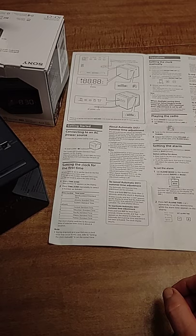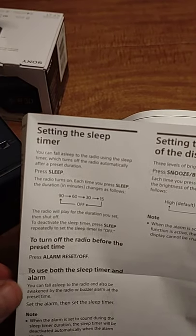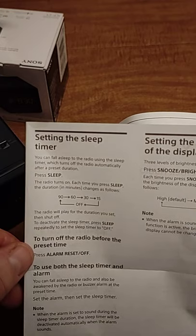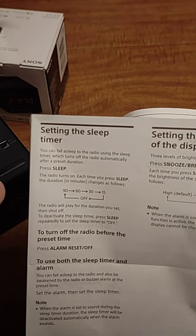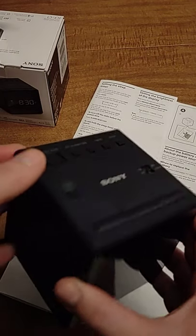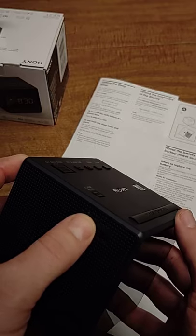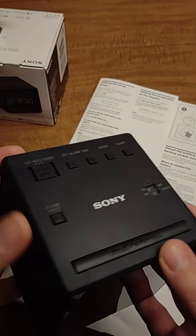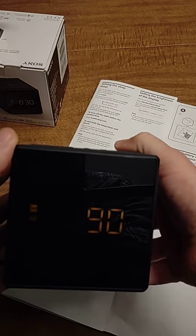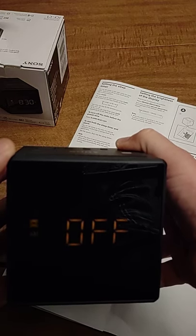The clock also has a sleep timer. You can fall asleep to the radio using it — it will automatically turn off after a preset time. Turn the radio on, find a station, then press the sleep button to choose your duration: 90, 60, 30, 15 minutes, or off.